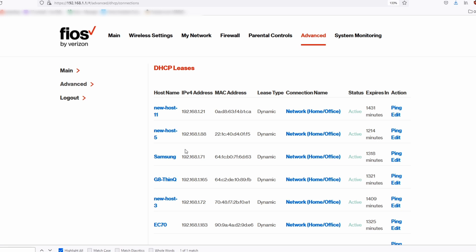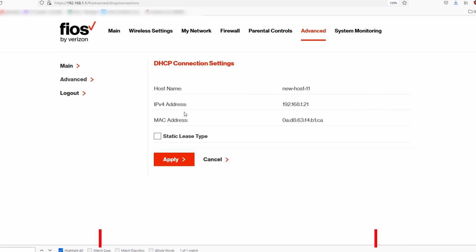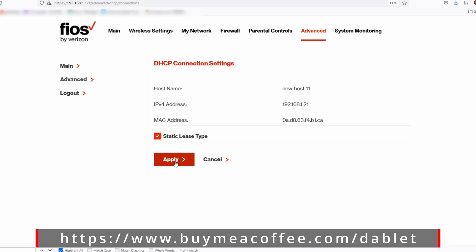Go down to IPv4 Address Distribution. Click on DHCP Leases. Click on the devices that you want to be static. Go ahead and check the box where it says Static Lease Type.